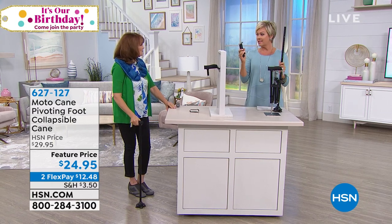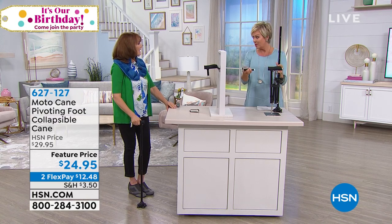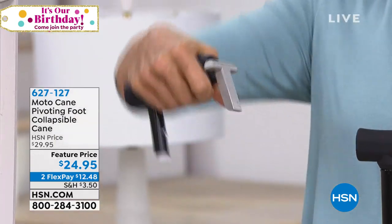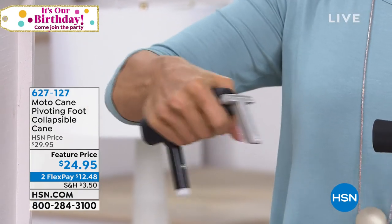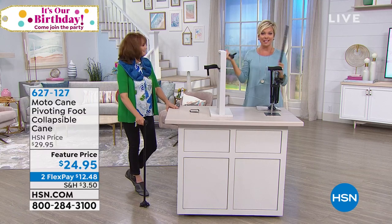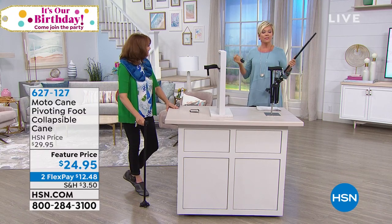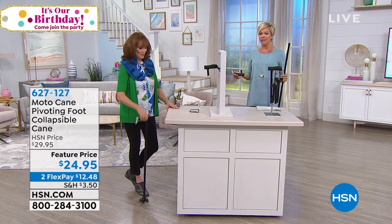I particularly love that it opens up so easily on its own — you don't have to figure out what goes where; it automatically assembles itself. These car assists are sold separately, probably at about this price, just for one handheld device to help yourself or a loved one get out of the car. This is attached to the cane, so it does double purpose — dual whammy — for a safer, more stable walking experience.